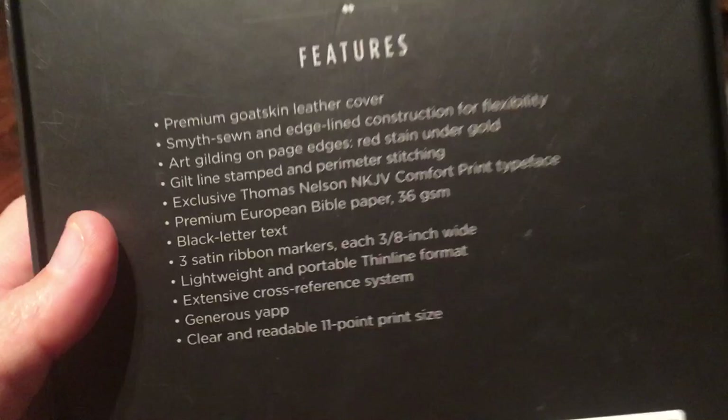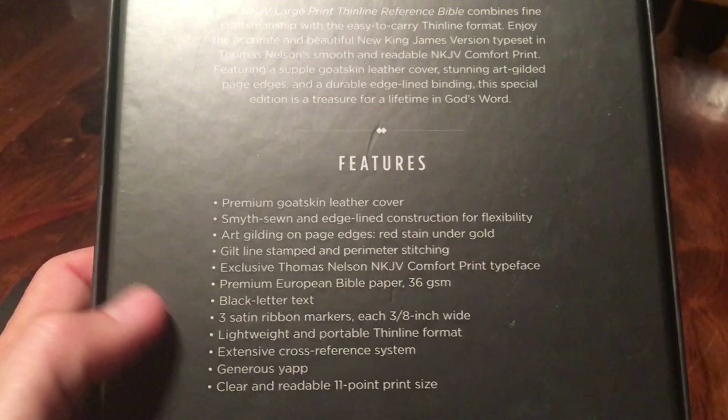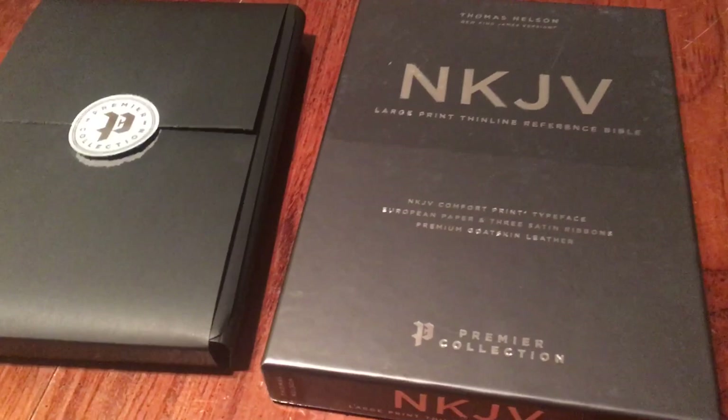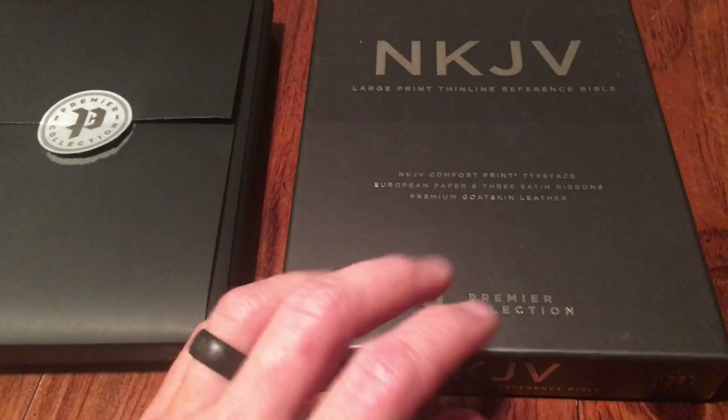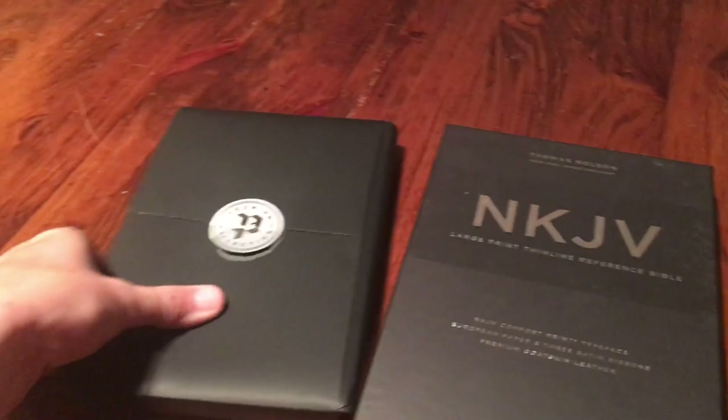Now I'm going to defend this — somebody asked me isn't the Bible printed in China, and yes it is. But it says premium European Bible paper, 36 GSM. A lot of times when Bibles are printed in China they'll have a cheap China paper, but this one has nice European paper. So it's basically just that the ink was put on the paper in China — it's totally different from what you might expect.